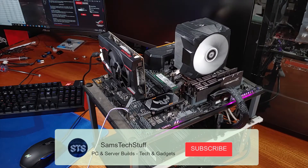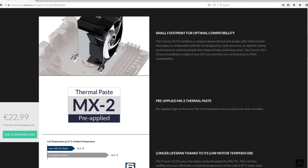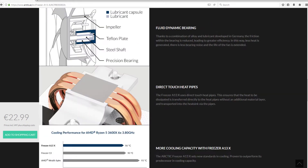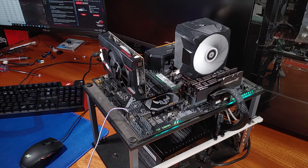Thank you for joining me for another episode of Sam's Tech Stuff. Today I will be reviewing the newly released Arctic Cooling Freezer 13X CPU Tower Cooler. The Freezer 13X is an improved single tower model with one included fan. The heatsink comes in at about the $30 to $40 price range. I'll be testing, reviewing, and installing the cooler on my standard Ryzen 3600 test bench.